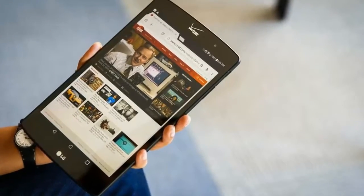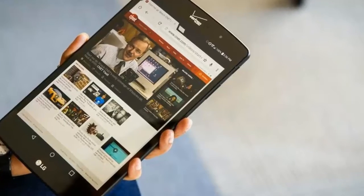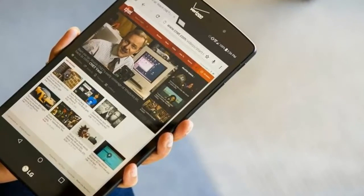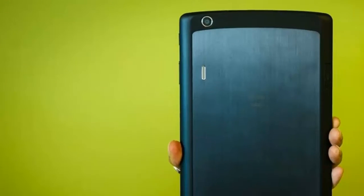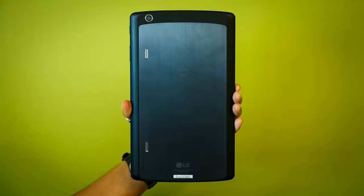The LG G Pad X8.3 features a 4G LTE cellular connection, a full-size USB port, an infrared blaster, and it comes with a stylus. The microSD card slot expands up to 128GB.